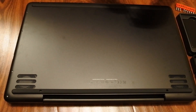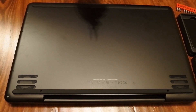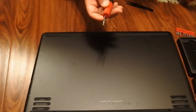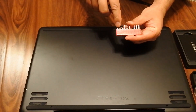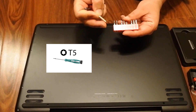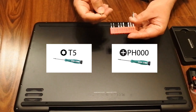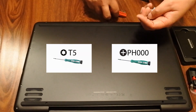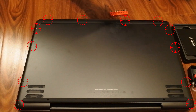First of all, what you guys are going to need is a T5 screwdriver as well as a triple zero, because there are two kinds of screws here. I have already opened it for you guys — there are a dozen screws around here which are the T5.